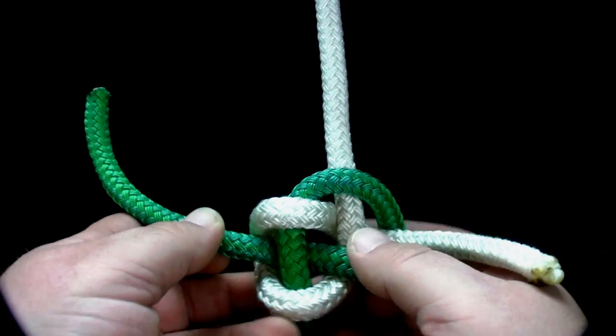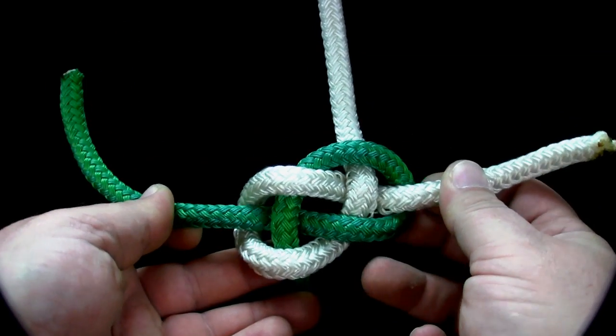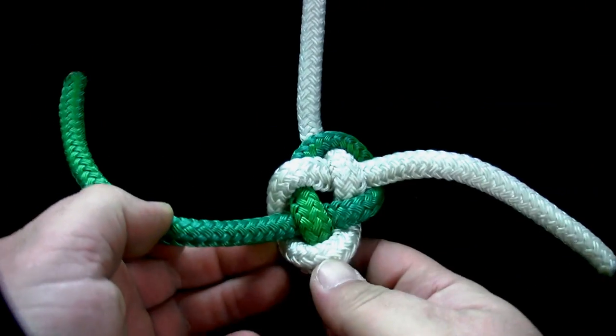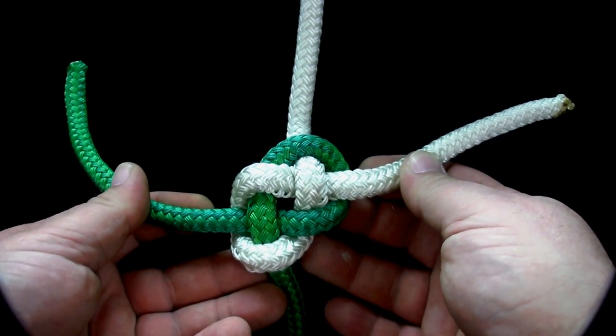If the knot is kept flat, it is often used as a decorative knot. Note that the ends should be in opposite directions.